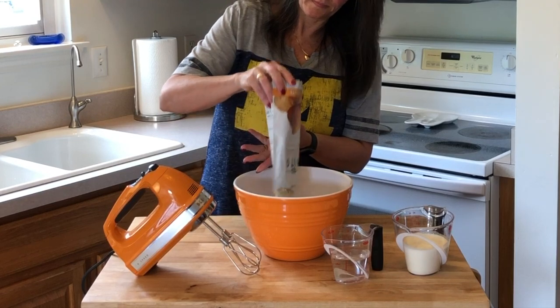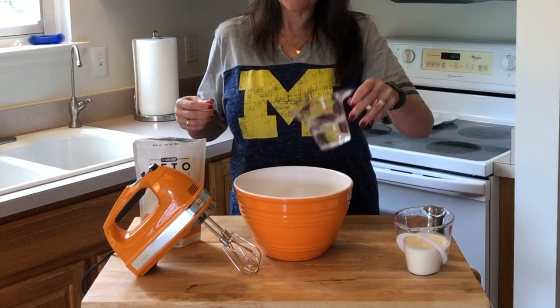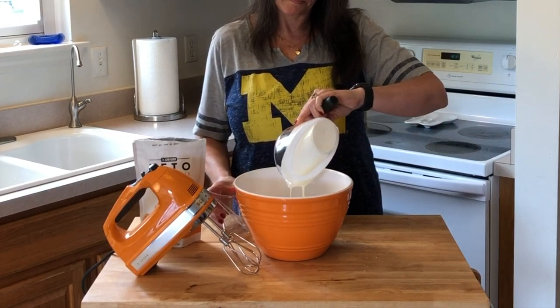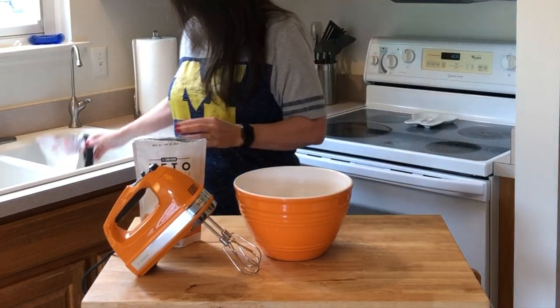We have our oven preheating at 350 degrees. Now we're going to take the mix — it smells good. We're adding five ounces of water and eight ounces of pepper cream.